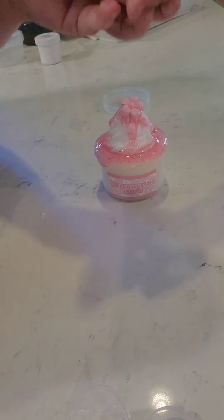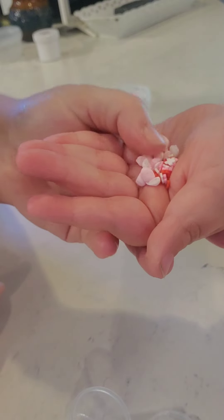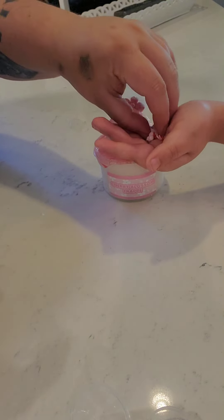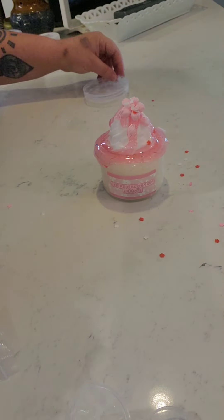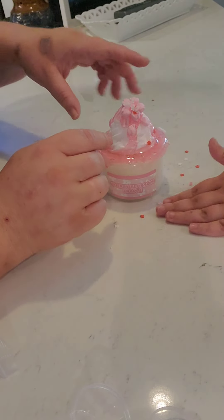And then the sprinkles. They're cute little sprinkles and like little Rice Krispies. Let's sprinkle them on. A lot of them fell, but that's okay. We'll just pick them up when we squish it.